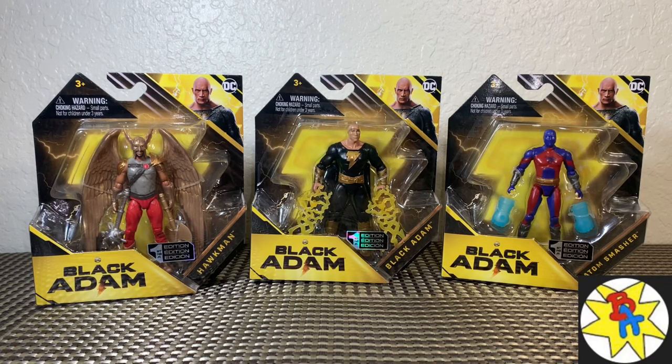What's going on, you guys? Brandon here, back with another action figure review. In front of us, we're taking a look at the brand new figures for the Black Adam movie from Spin Master.